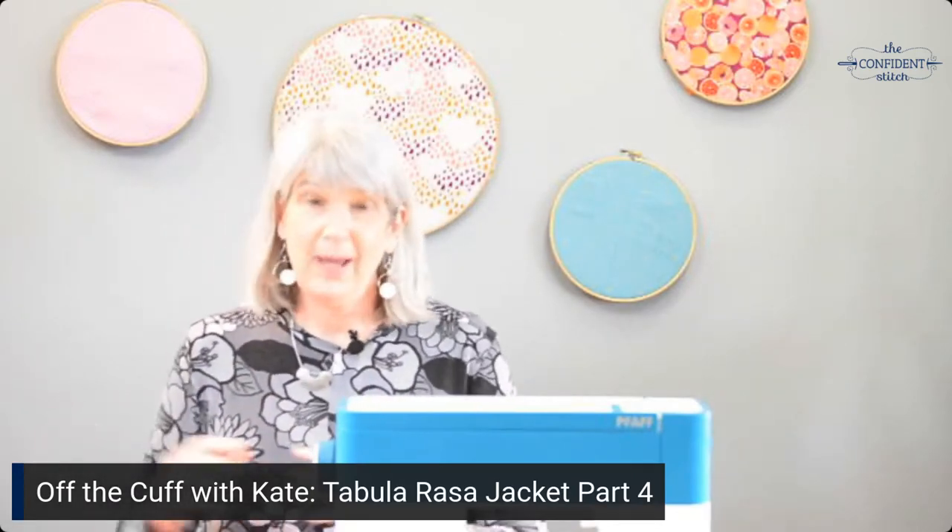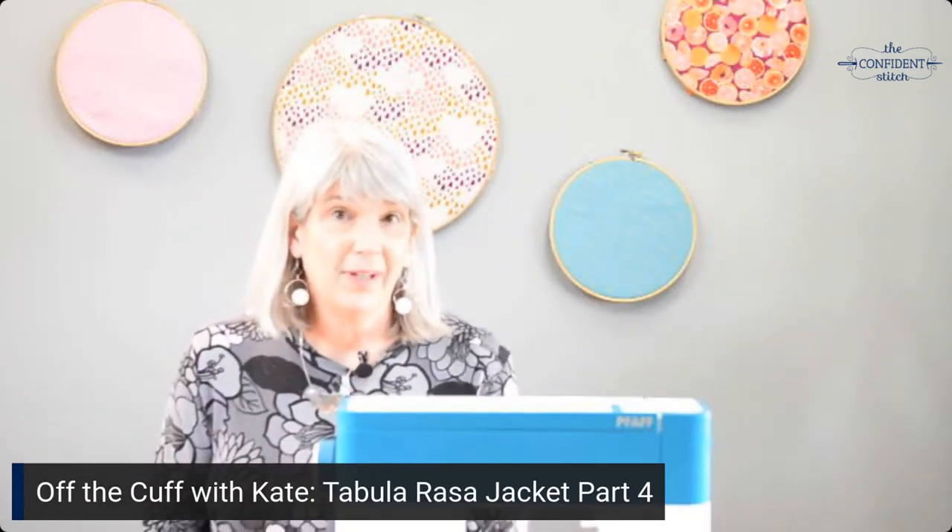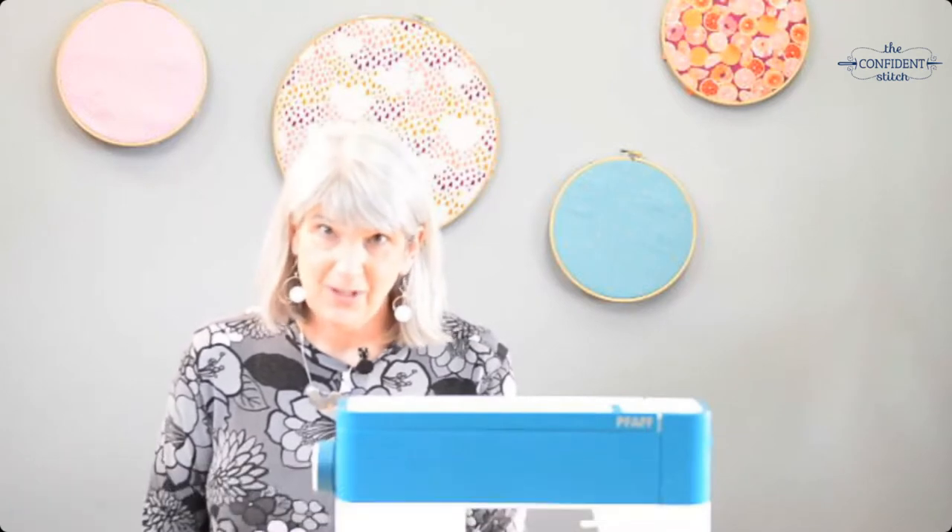If you're watching on YouTube and you want to learn more about sewing and quilting, you should like and subscribe to our channel. And if you're watching on YouTube or Facebook, you should consider joining our Facebook community. That is where I hang out and I'm there to answer questions, admire what you make, and show you what I'm working on.